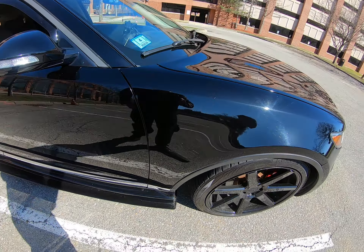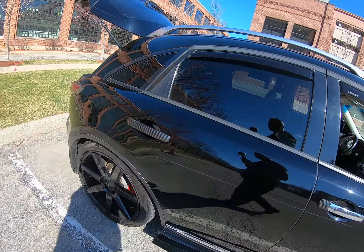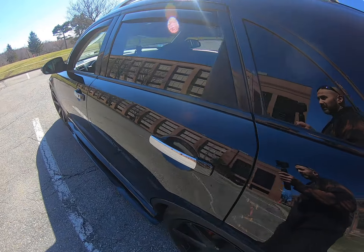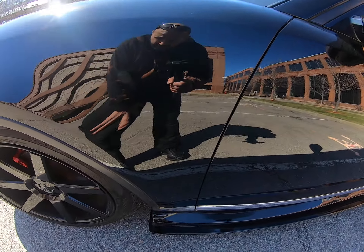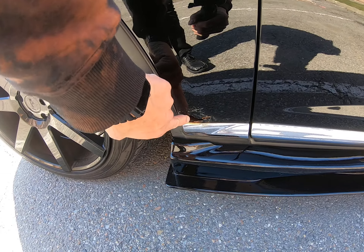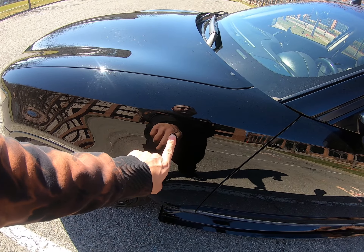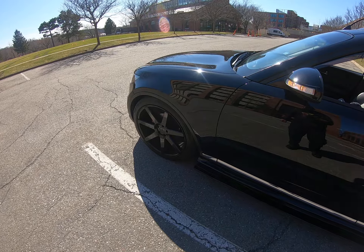I'm not gonna do it on this fender. I have some custom fenders that I ordered — I already got them. I still gotta paint them though. If I only had this stock fender, I'd put it on here, but since I have custom fenders, we're gonna do it on those first.